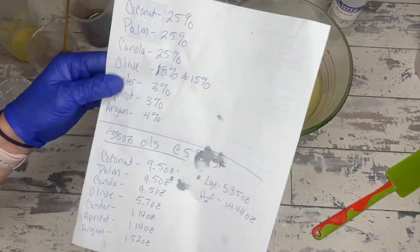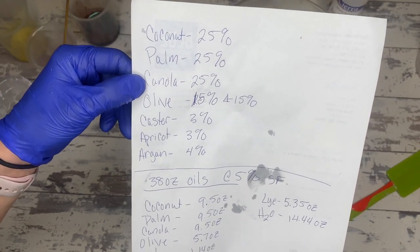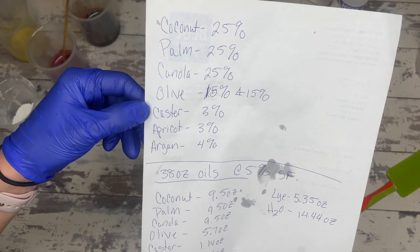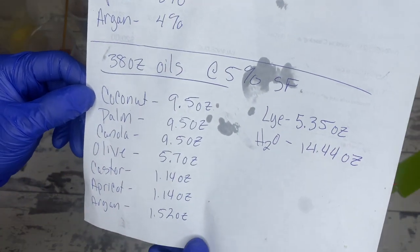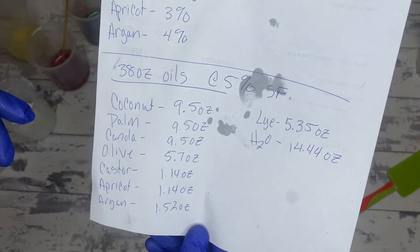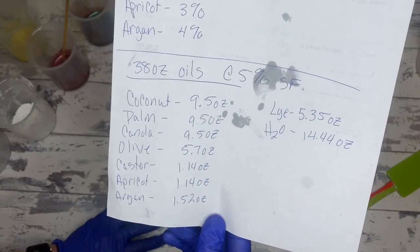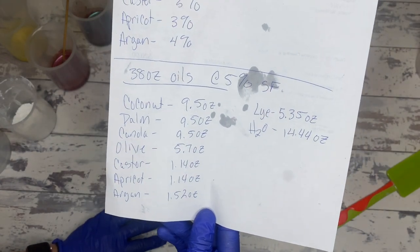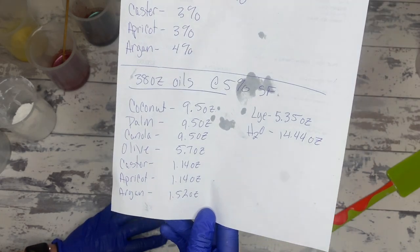We are doing a swirls recipe today and it's kind of bougie: 25% coconut, 25% palm, 25% canola, 15% olive, 3% castor, 3% apricot, and 4% argan. Go ahead and pause the screen to get the actual amounts for a one-pound batch of soap, which is 38 ounces of total oils and about a 56-ounce batch when it's all said and done — so 12 bars.